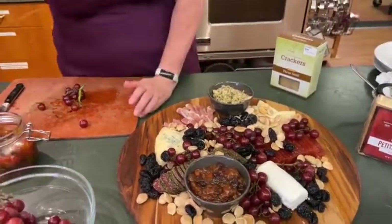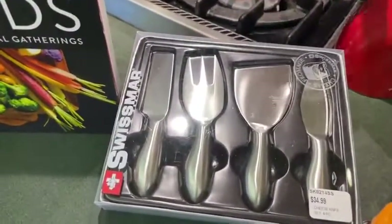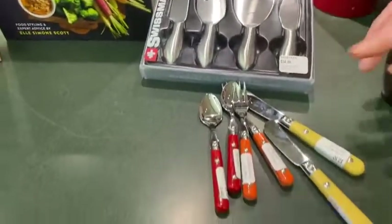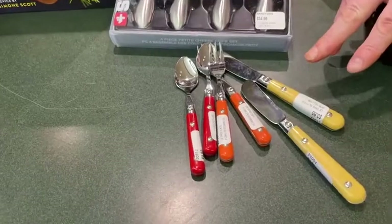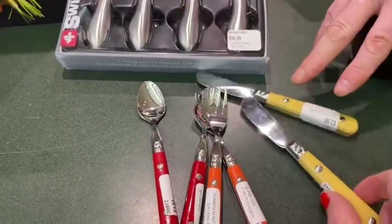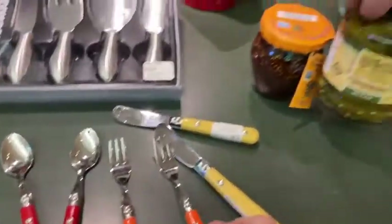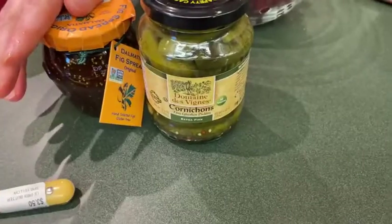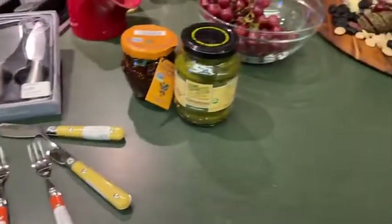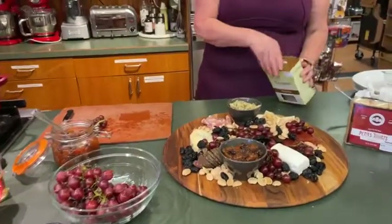I also want to mention that we have cheese knife sets, which would be great for serving with your board. I've been using a lot of the little Ginkgo Ware spoons and forks — if you have a bowl of olives or a bowl of cornichons, little mini cucumbers, the forks are great for that. The knives are great for spreading soft cheeses. And then crackers.